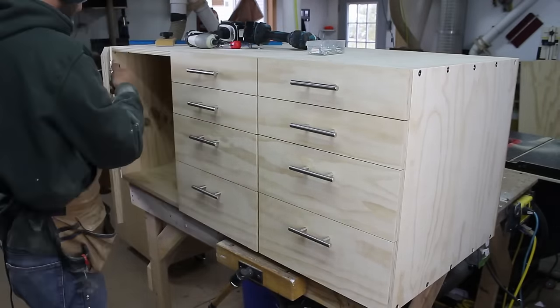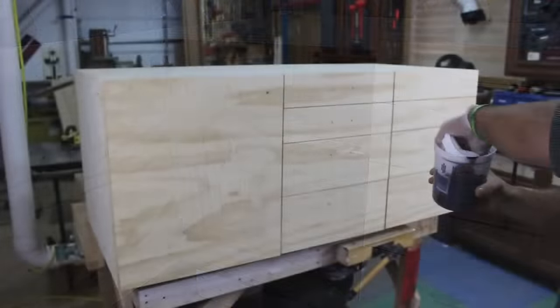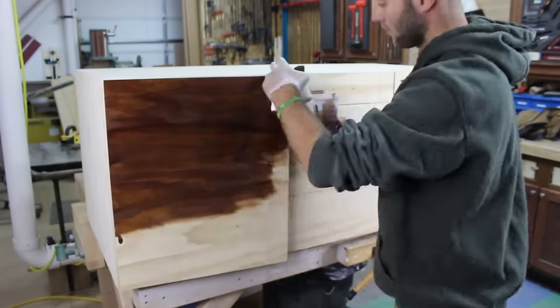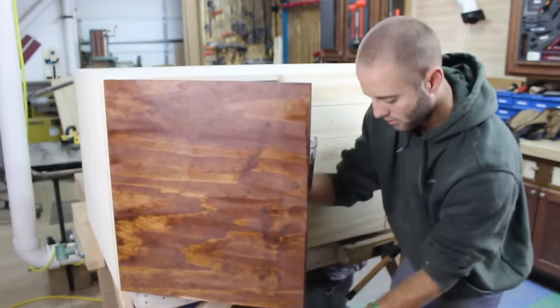I drove four screws into the cabinet to hold a shelf in place — no need for adjustable shelves here. With it all complete I removed the hardware and put a coat of my shop stain and a couple coats of water-based poly.